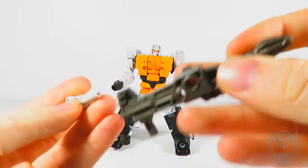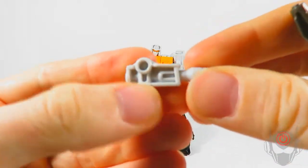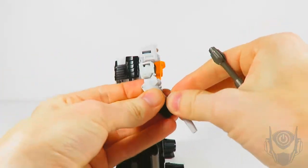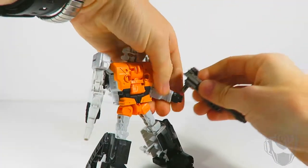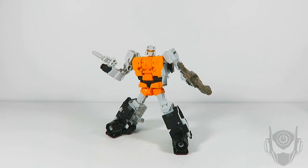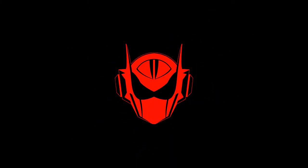The last thing to cover is the weapons: he comes with a very nice large blaster and a small secondary blaster. And that's my video review of Movor from the Ruination box set. If you have any questions or comments, drop them below in the comment section. Until the next review, this is your King Writers Power signing off — thank you very much for watching.